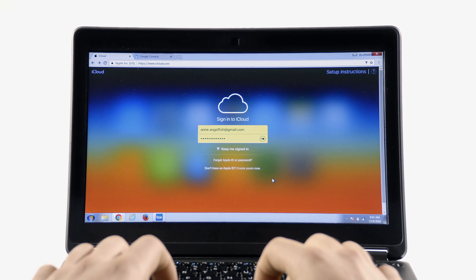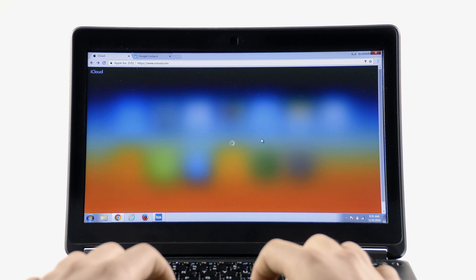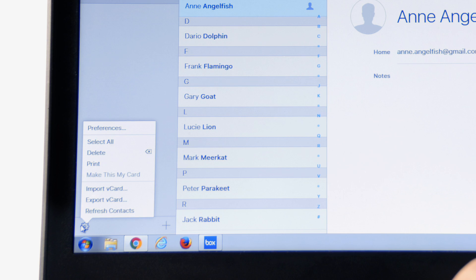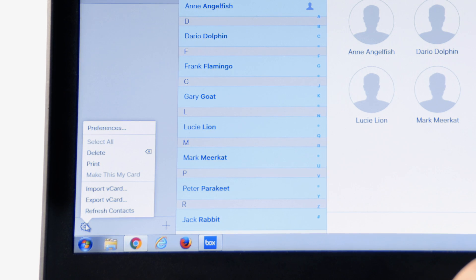To begin with, make sure you've got access to a computer. Next, go to iCloud.com and sign in with your Apple ID. Hit Contacts, then Settings, then select All. Click Settings once more, followed by Export vCard. This will save the file onto your computer.